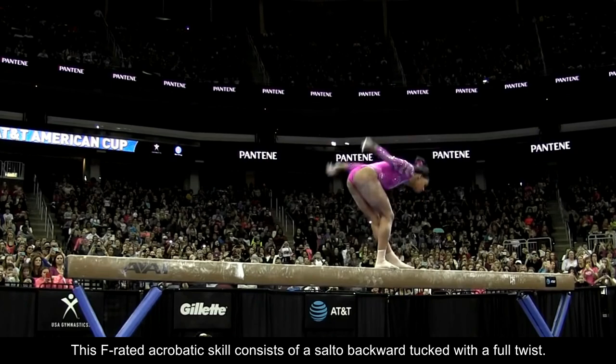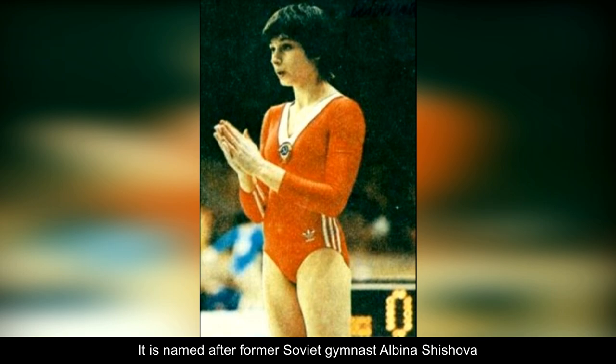Number 3: Back Tuck Full. This F-rated acrobatic skill consists of a salto backward-tucked with a full twist. It is named after former Soviet gymnast Albina Shishova, who performed it in combination. When connected to a back handspring or a round-off, it receives a 0.2 bonus.